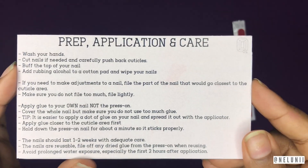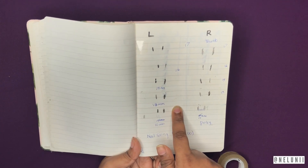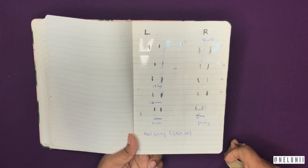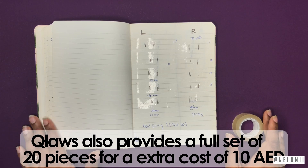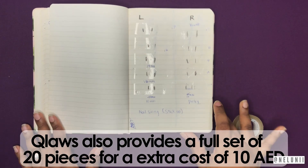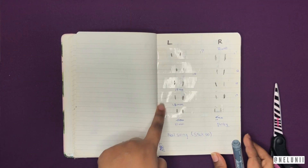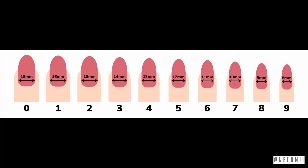On the back of the card it mentions the prep, application, and care steps, which is basically what I'm going to be showing you. When purchasing customized press-on nails you need to measure your nails and get your set, because with customized nails you only get 10 nails — one for each finger. With regular shop sets you'd get 20 to 25 pieces with two of each size since everyone has different nail sizes.